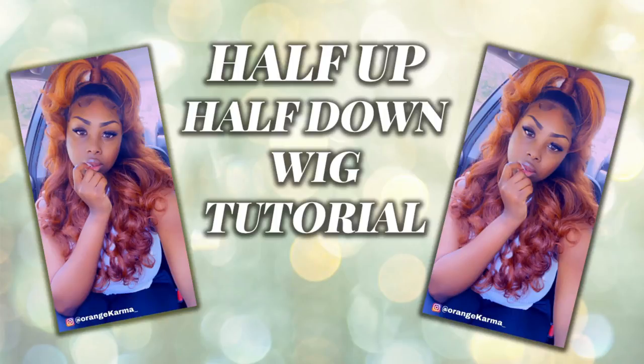Hello, you guys, this is your girl Miss Felicia Inspired. We are back again today with another tutorial. We're going to be doing a half up half down wig installation.